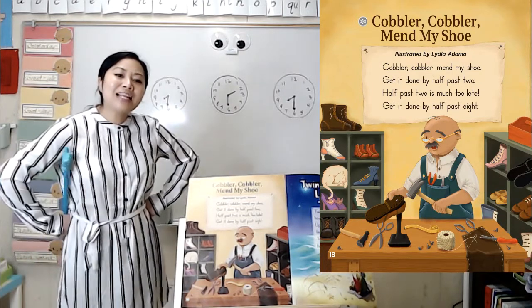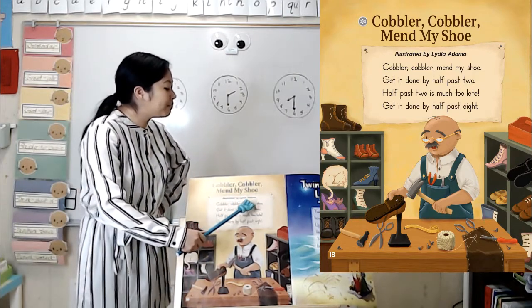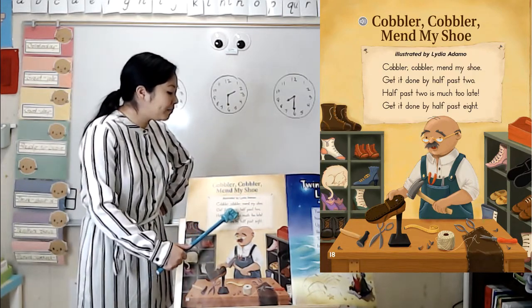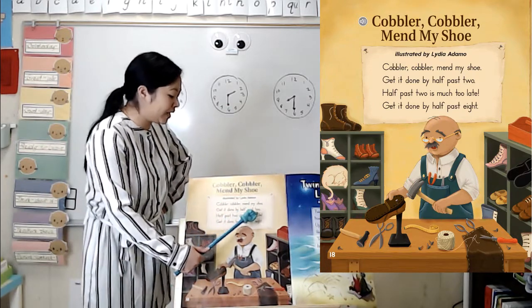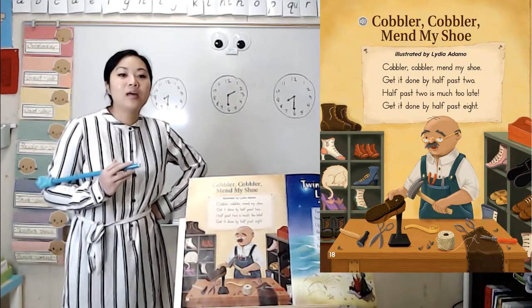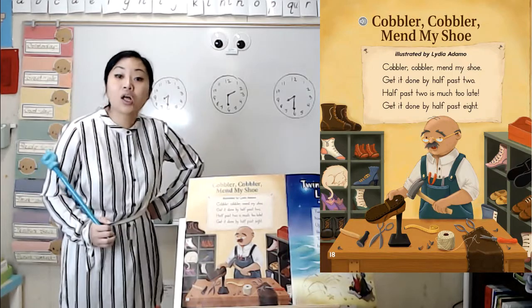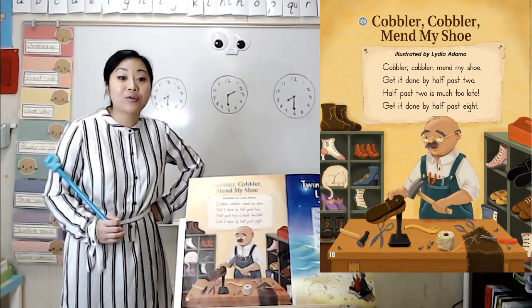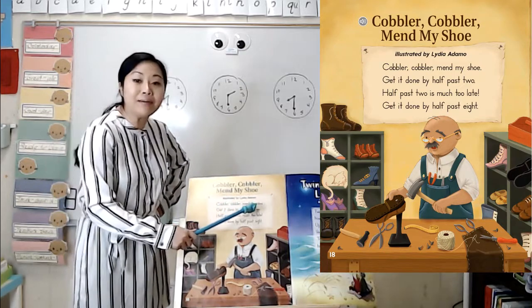Now let's talk more about the words in our poem. Cobbler, cobbler, mend my shoe. Get it done by half past two. Half past two is much too late. Get it done by half past eight. Earlier, we were wondering what he might be doing. Well, a cobbler is someone that makes and repairs shoes. So when it says cobbler, cobbler, mend my shoe...